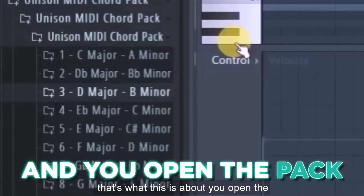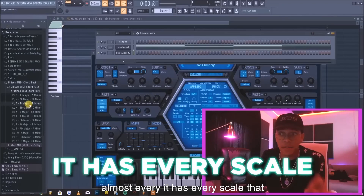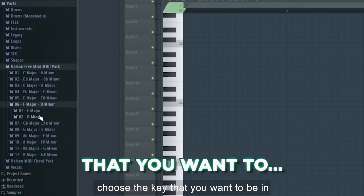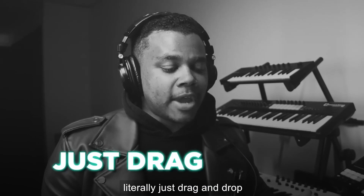That's what this is about. You open the pack and you can see it has every scale that exists in the world. So if you're not familiar with how these MIDI packs work, it's pretty easy to use. Just choose the key that you want to be in, then drag that straight to the piano roll. It's literally just drag and drop.